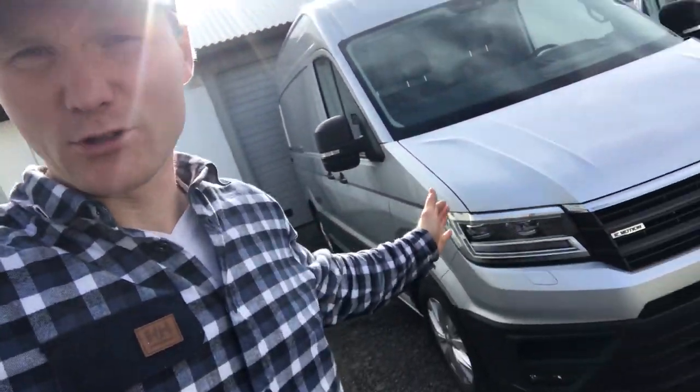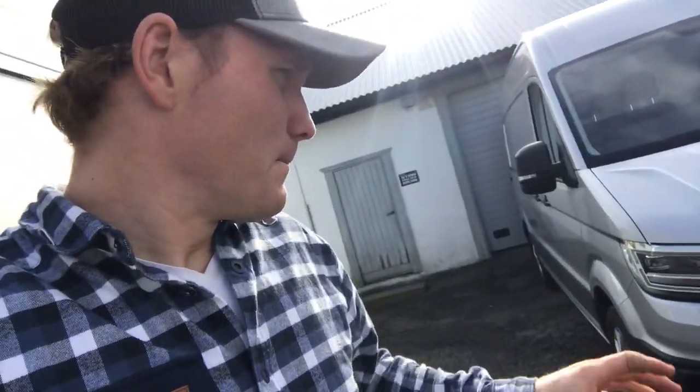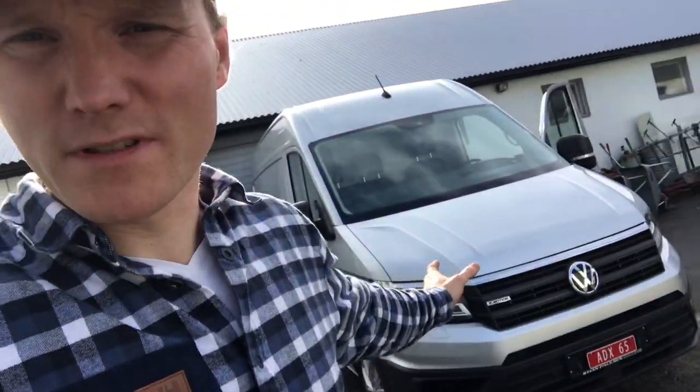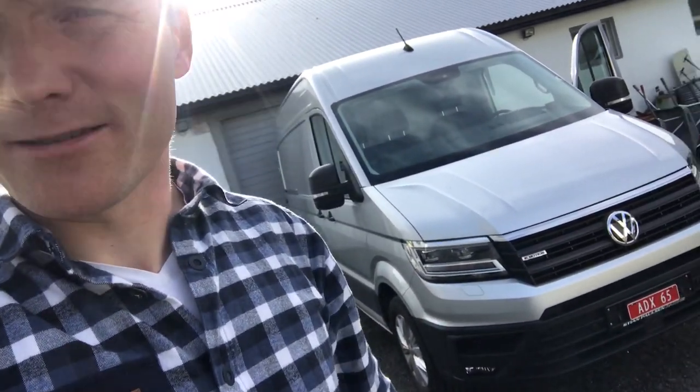Welcome to a new video guys! This one is gonna be a special edition one, mostly about how I'm fixing up this Volkswagen Crafter. It had damage on the corner. The first part of the job is in a movie I already posted — two movies back I think. I put a link below if you didn't see it. Here I show you mainly all the process, how I fix the car in detail. So let's roll!